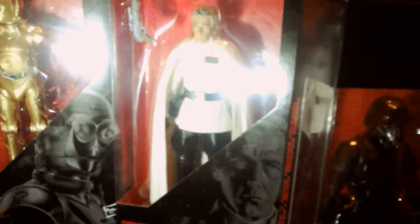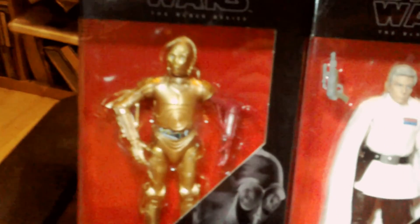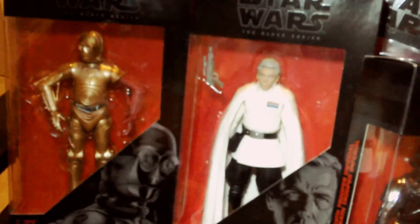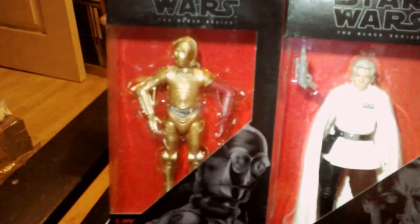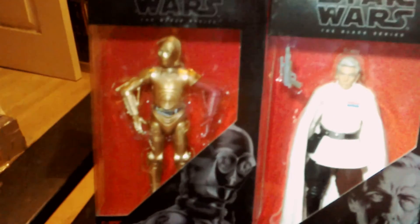I bought one of these at full price when they first came out. I don't mind - I'd still like to track down K2SO in this series, he looks really good. They had Captain Andor in the snow costume but I've already got the 3.75 of that, so that was one I could bypass. I bought the ones I thought would look cool: the Death Trooper, C3PO, and Krennic all look pretty cool.